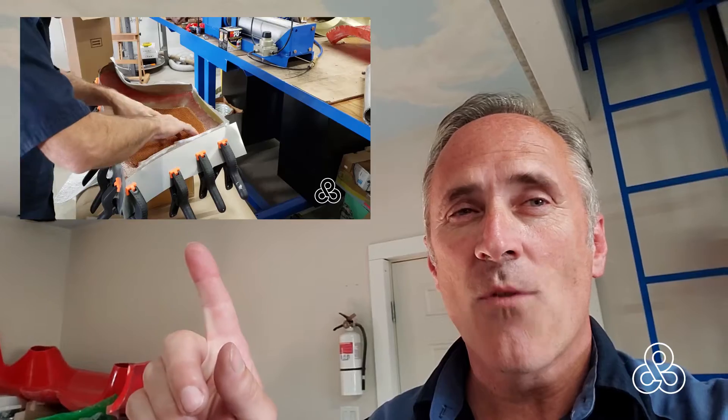Today we are going to laminate some honeycomb core into the little extensions that come off the back of the tub. Going to use the proper method — that was not the proper method. But today we're going to use the proper method of using a vacuum bag to hold the honeycomb cores in place while they cure. Let's go take a look and see how we did it.